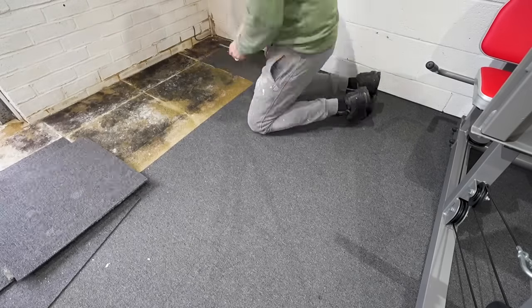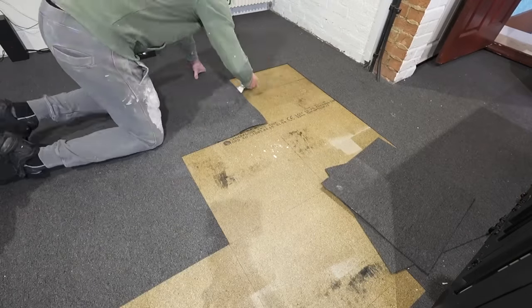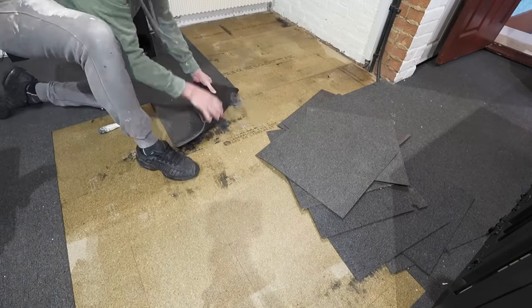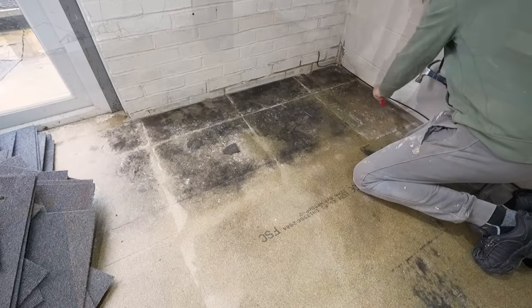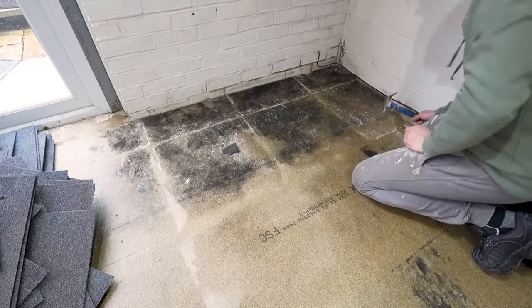The existing flooring was a dark grey blue carpet tile, and as that was taken up we could see some water damage underneath, which needed to be investigated. Now I've said it before and I'll say it again: